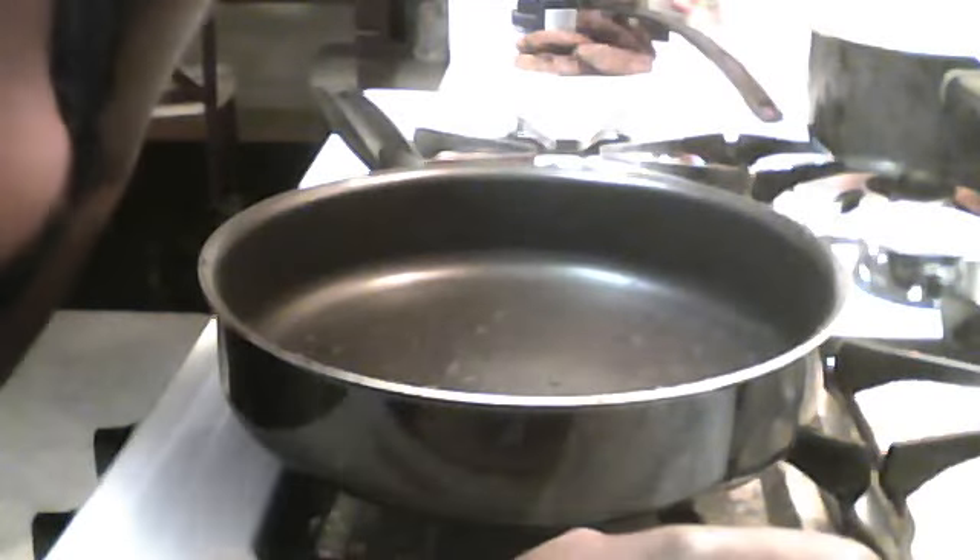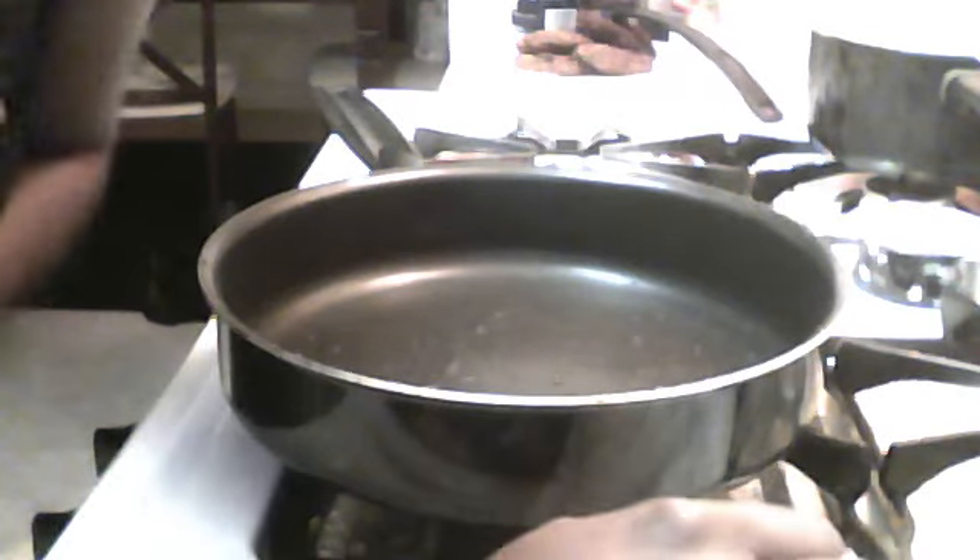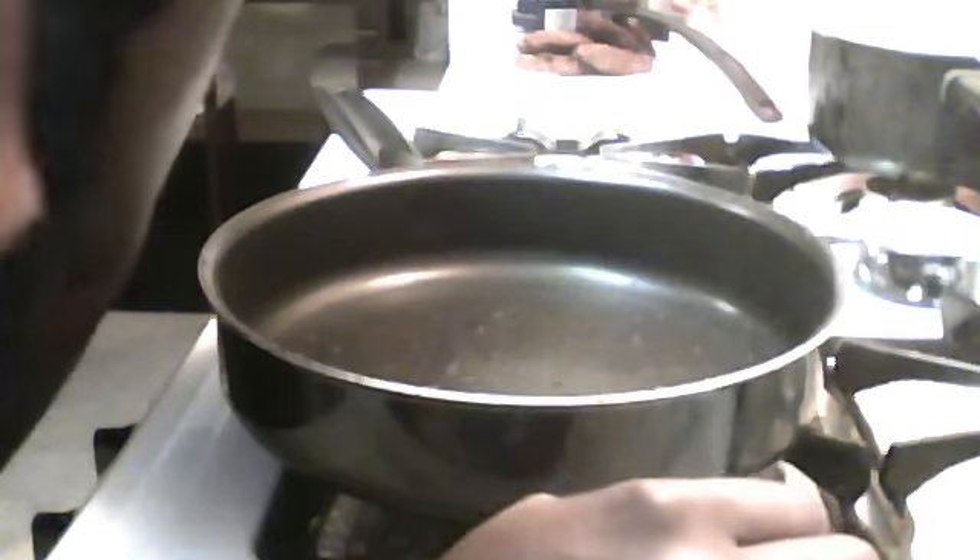Hey y'all, what's good? It's your girl Brittany coming back to another video. I'm making this video for my best friend Maria. I told her a while ago I was going to make a video on how to make gravy from scratch.